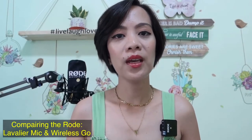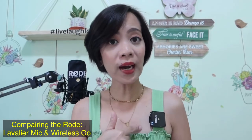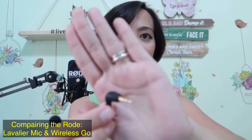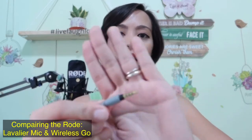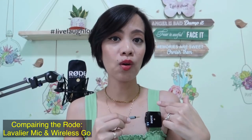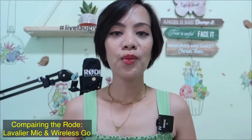Now let's do a quick comparison between the lavalier mic from Rode and the Wireless Go mic from Rode. If you want to connect a wired mic to your Wireless Go, all you have to do is get an adapter that has a TRS connector at the other end. The lavalier mic I have is wired with a TRS connector, so it won't connect straight to the Wireless Go — that's why you need this adapter.